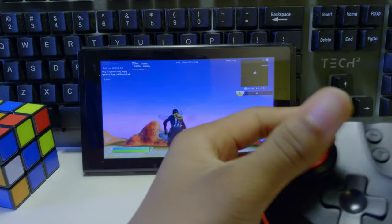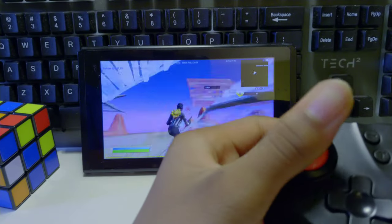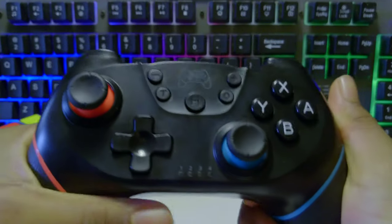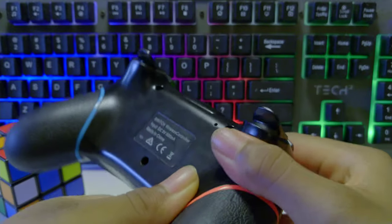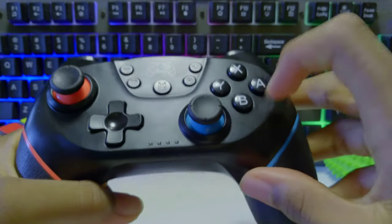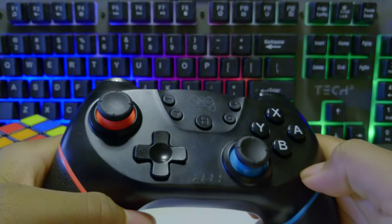I don't have any problems with input delay on this controller, so with a combination of the controller's low input delay, good build quality, and design, the controller has a pretty good gaming experience. The controller is pretty nice feeling in the hand, and it has a nice rubber area at the bottom to rest your hands on. Durability-wise, the controller's made out of a pretty strong plastic that feels really nice in your hand, and it really feels nice with good grip.